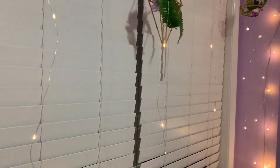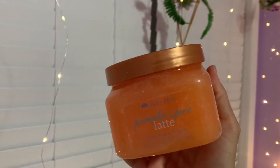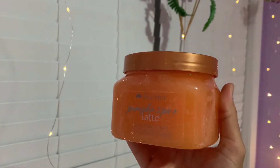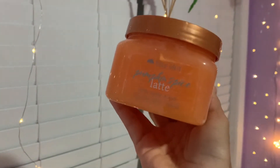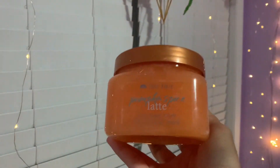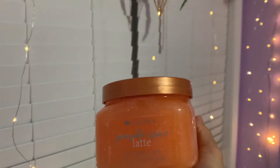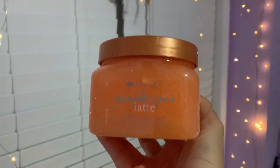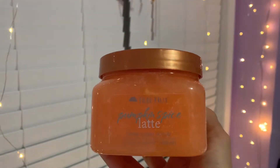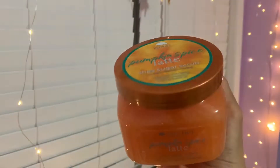The first scrub is the Pumpkin Spice Latte sugar scrub. Here's the packaging — it's a nice orange color with a spicy, warm scent. It smells just like a pumpkin spice latte. Imagine using this in a hot shower with that scent spreading all around — it's amazing. Let me give you a look on the inside.